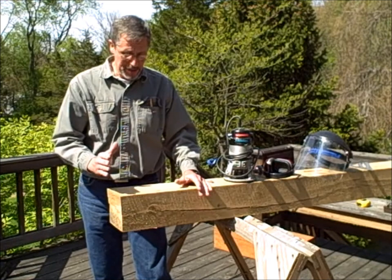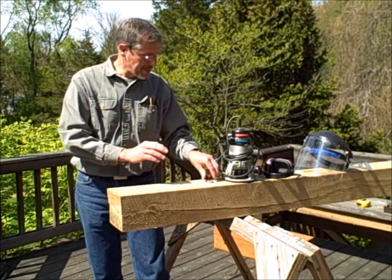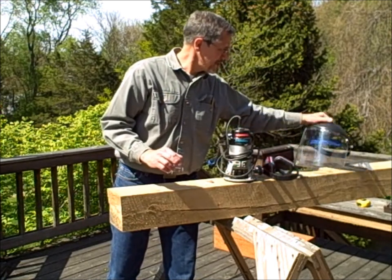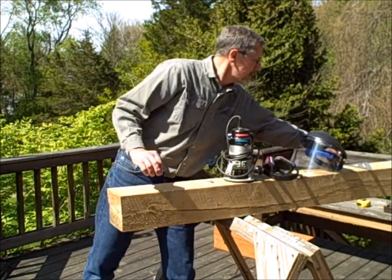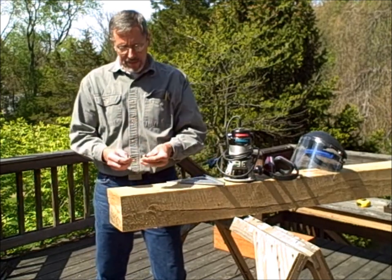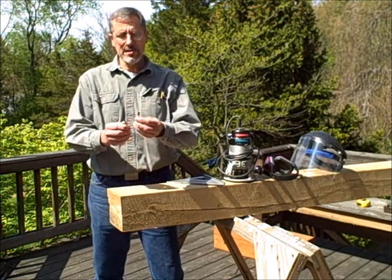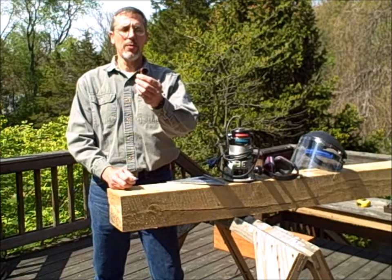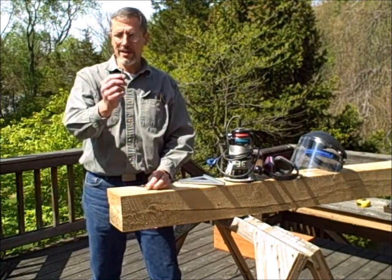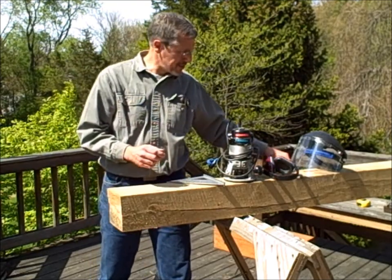To do this we're going to need a hand router, safety protection, hearing protection, a face guard, and some sort of a square. What we use for making the lettering and patterns are round-point router bits — a 3/8-inch bit for the large letters and a quarter-inch round-head bit for the small letters.